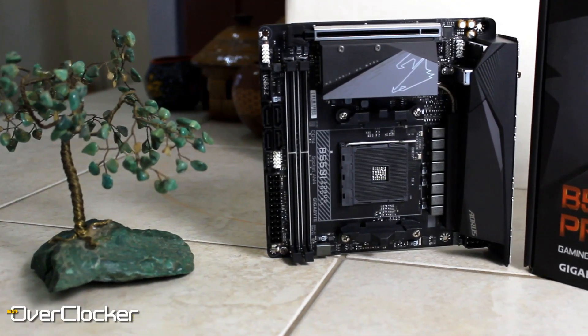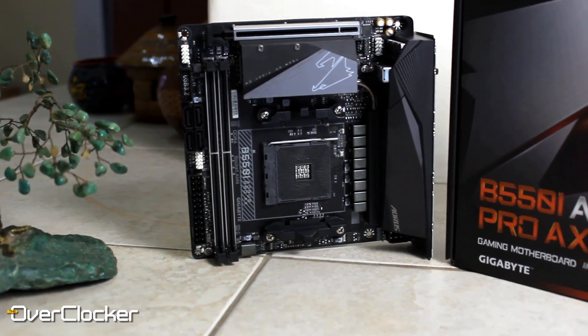Hey everybody, this is Neil once again from the OverClock Magazine, and today I'm bringing you the Gigabyte B550i Aorus Pro AX. This is yet another mini ITX motherboard based on the B550 chipset, like I brought to you about two weeks ago.